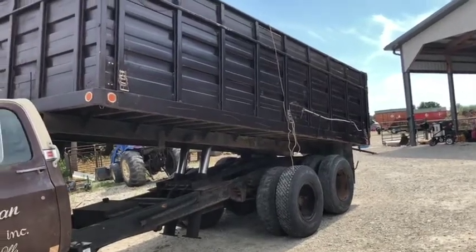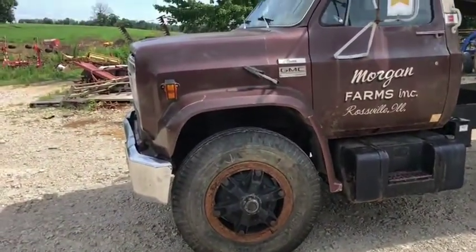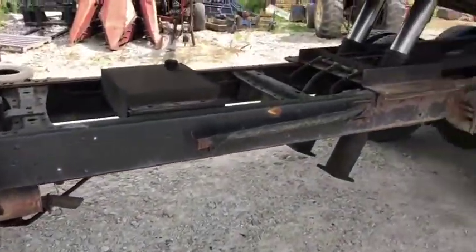Here is a pretty good older grain truck. It's got a 20-foot Nap Height bed in it, V8 gas engine, 5-speed, 2-speed transmission, and a 2-speed axle.